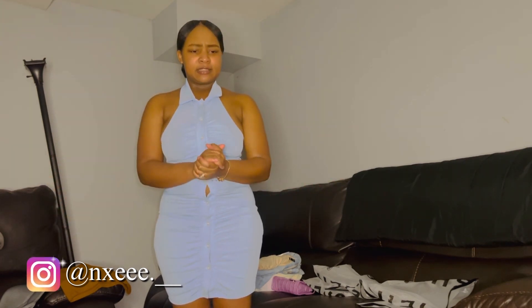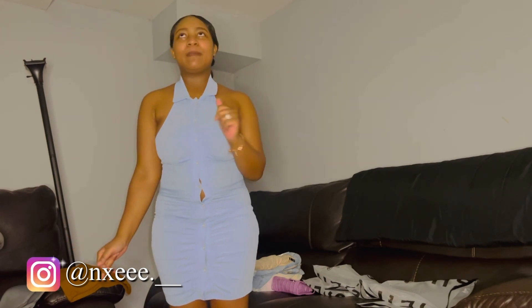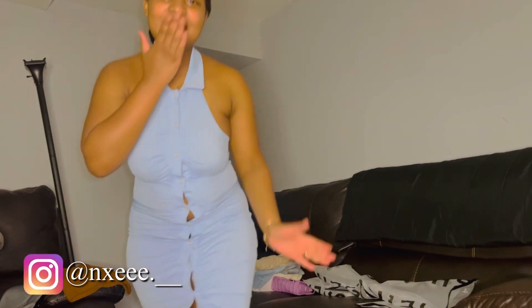But yeah guys, like I said, give it a big thumbs up, comment down below, make sure you subscribe to my channel, and stay tuned for my next video. I love you guys, bye!